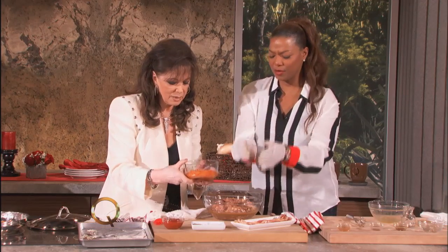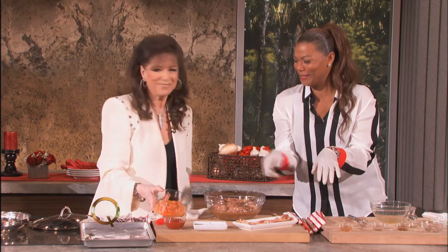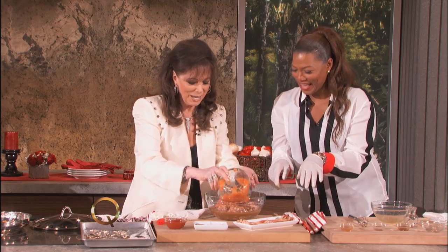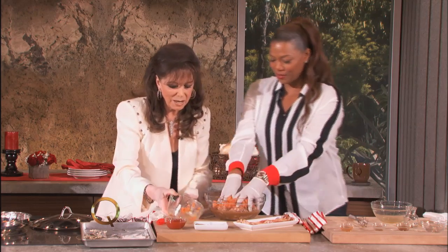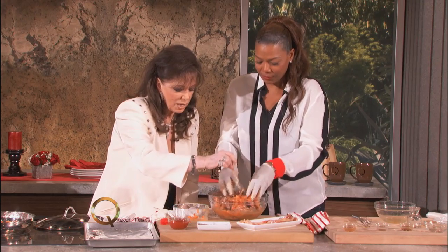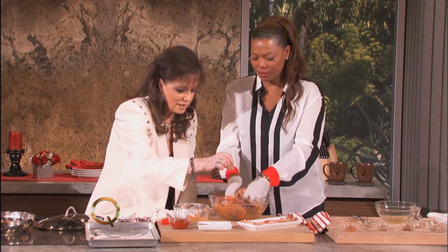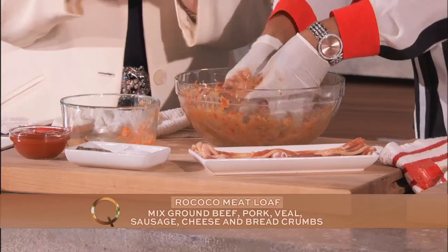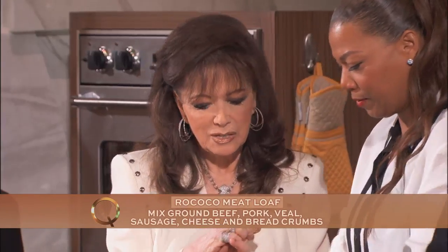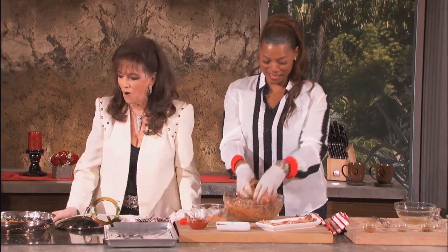Mix that in with this — beautiful! I've got the gloves on, let me do this for you. Just pour that in and mix it all up. A little pinch of salt and pepper, always good. I love how small you diced the onions. We have three kinds of meat: veal, beef, and pork.